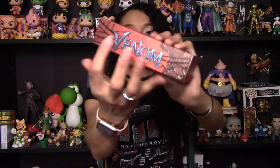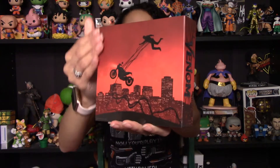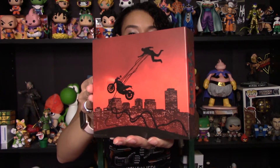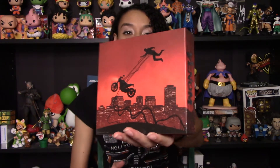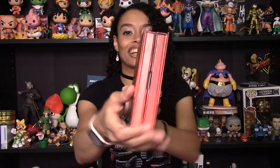So here we've got Venom on this side which, like I said, is embossed, and on this side here too it looks really cool. On the back we've got that scene with the motorcycle, which was just so incredible in the movie — I absolutely loved that part. I really like how this kind of looks like a book. I think that's wicked cool.